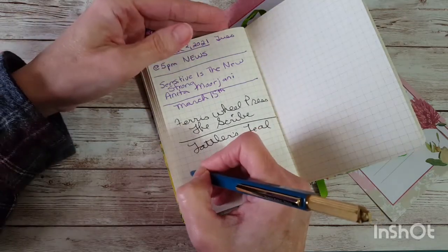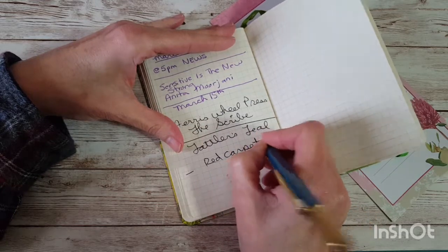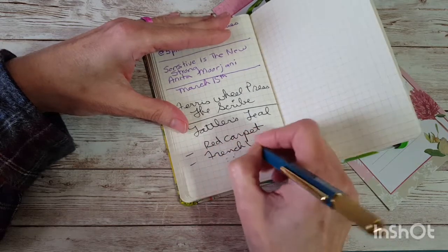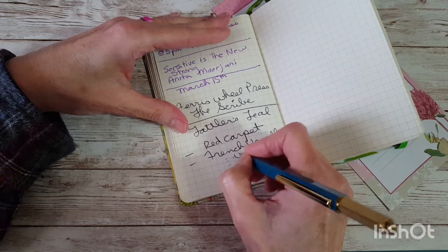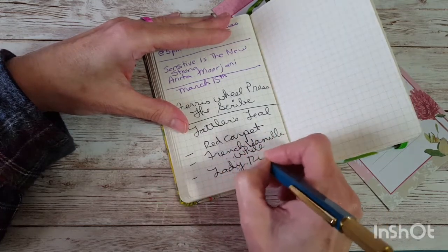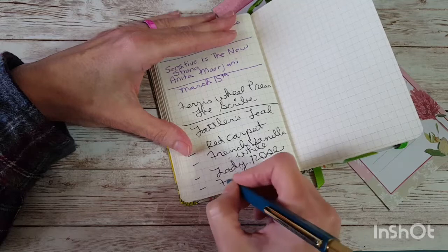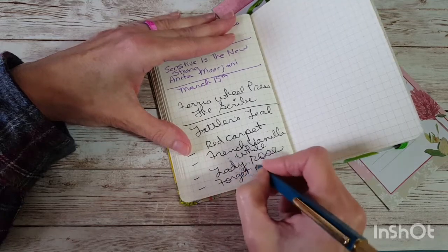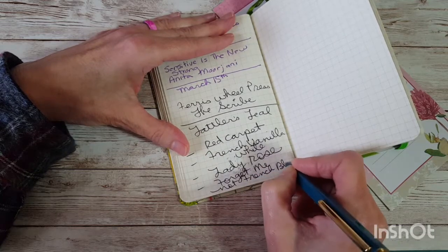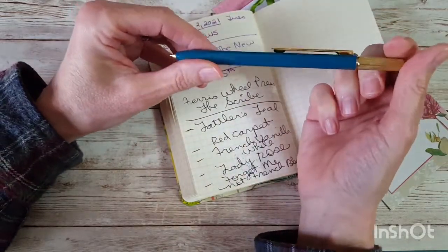Let's write down the other colors. There are five: Red Carpet, French Vanilla White, Lady Rose, Forget Me Not French Blue. And of course there's Tatler's Teal, which is this one. I really like the color they chose — it's very pretty.